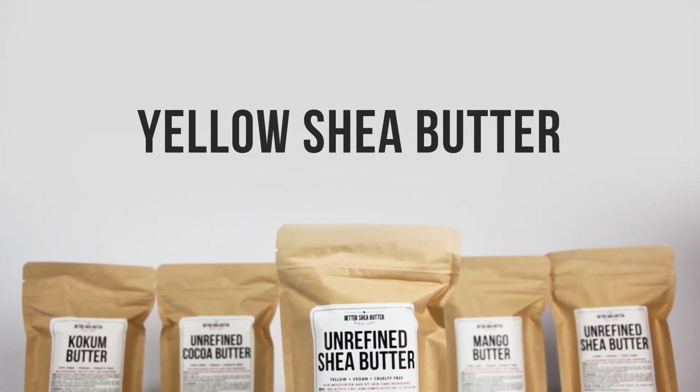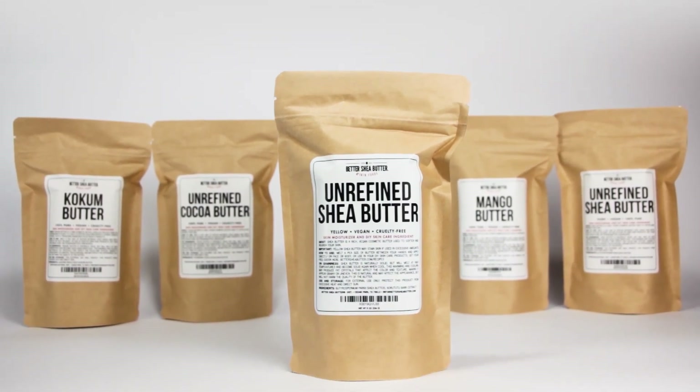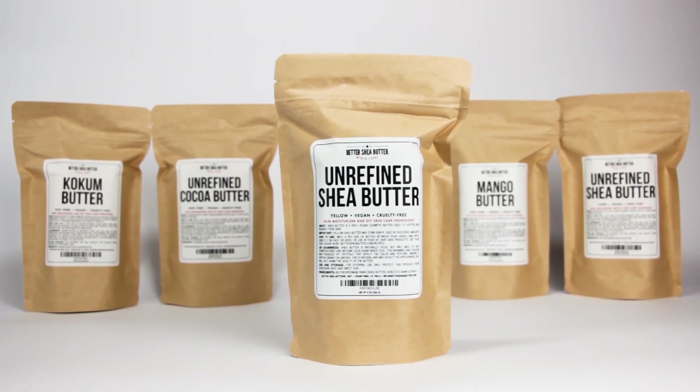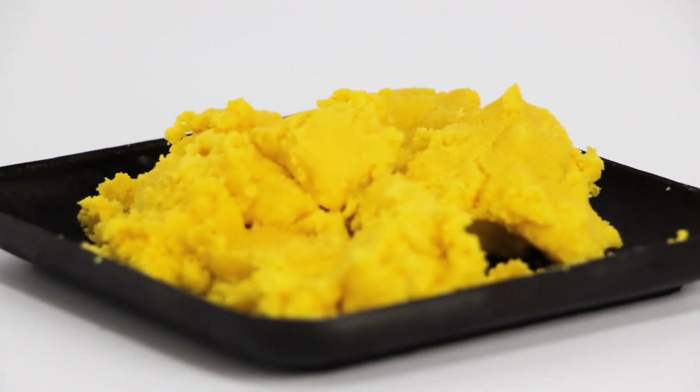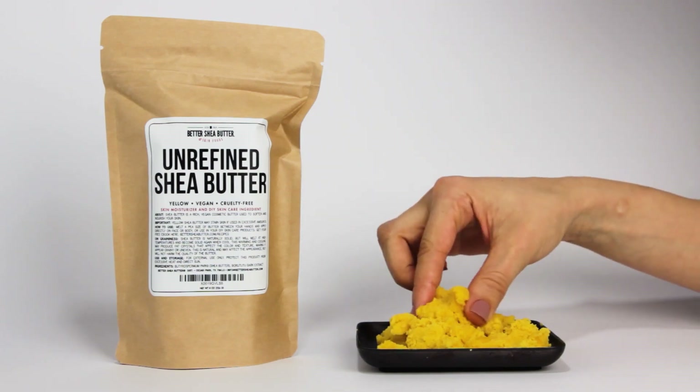Our 100% unrefined yellow shea butter is extracted from shea nuts from the shea tree, native to Africa. For yellow shea, it is combined with the root of the borotutu tree. This tree has a bright yellow root, and that is what gives yellow shea butter its yellow color.